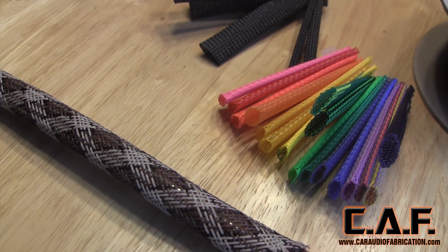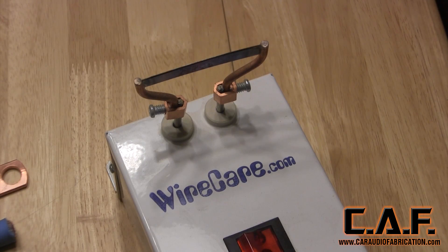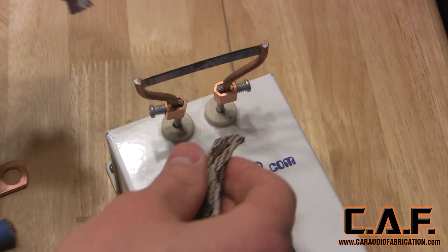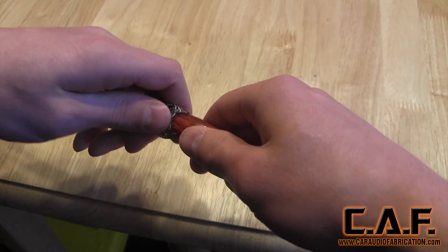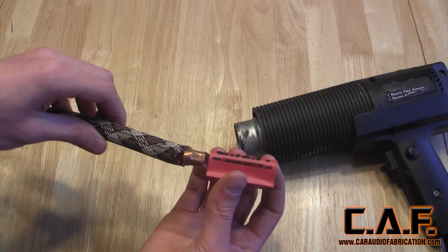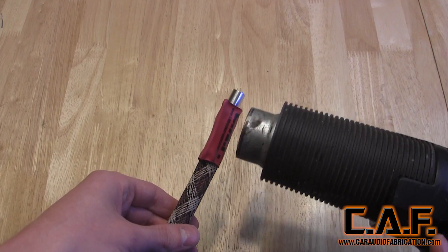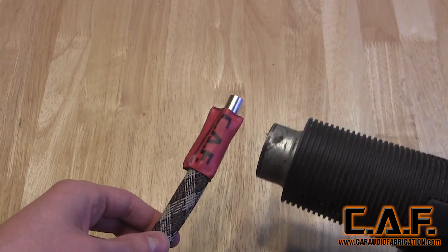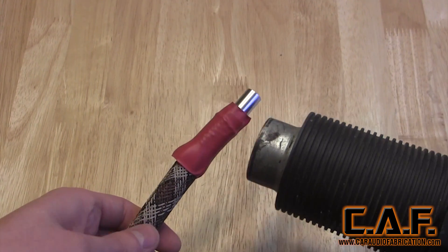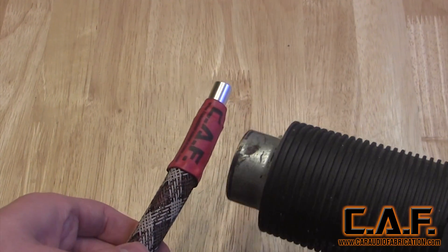I get my Techflex from wirecare.com. I'm using this snake print Techflex and cutting it using a heat knife. You can also heat up a sharp razor blade to make the cut. The heat melts the Techflex back together as it cuts to prevent fraying. You apply the Techflex by sliding it over the wire. I then secure the ends with heat shrink. If you are a shop looking to brand your installs, wirecare also has custom printing services to add your logo.